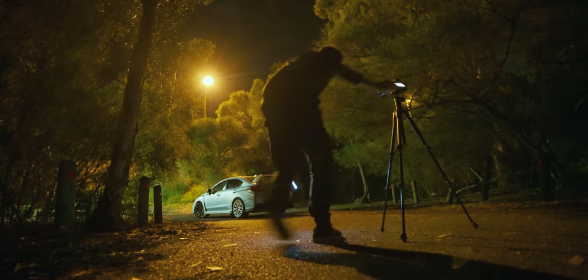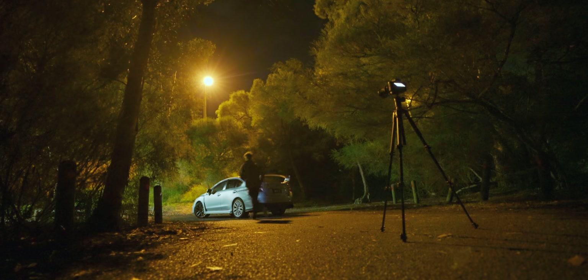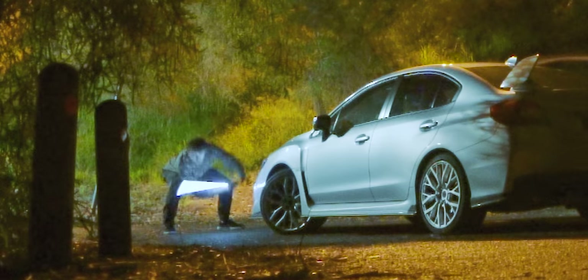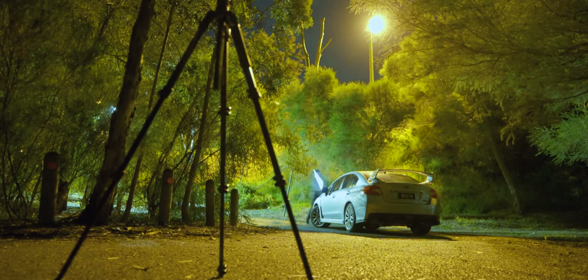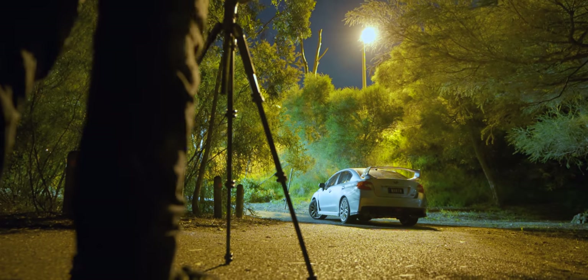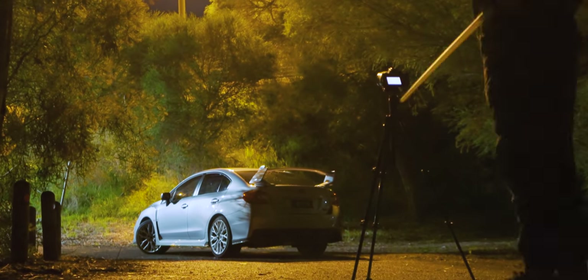Let's do the setup, take a test shot, and figure it out from there. Okay, very interesting — definitely way better than whatever I was shooting last time. I'm going to keep trying until I get something I'm really happy with.